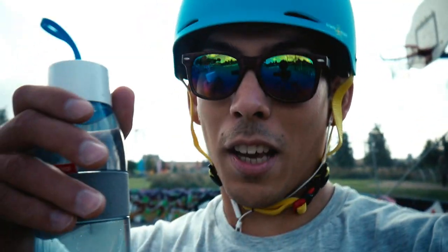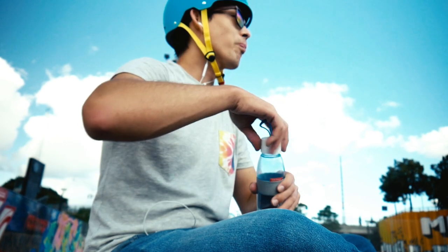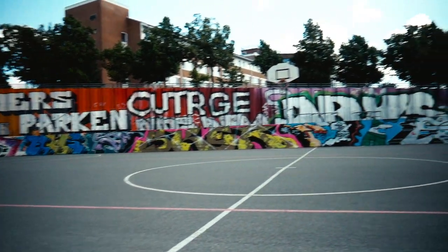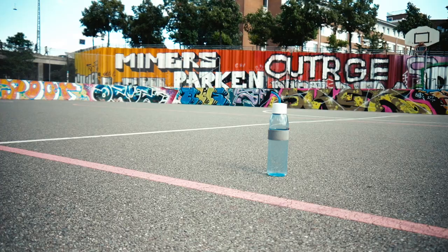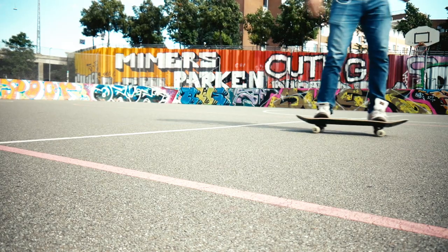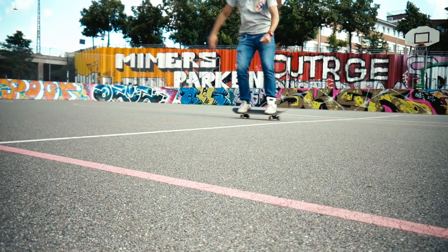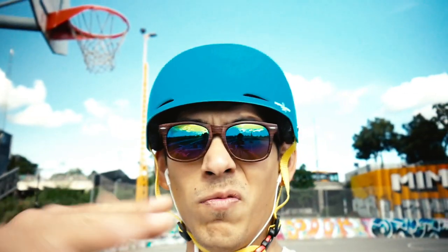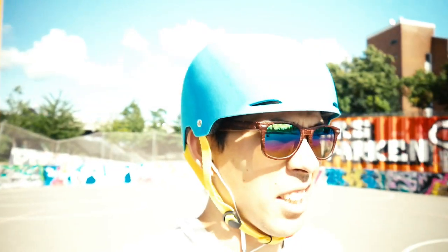Stay hydrated. All right, I feel that all these are so-so, not that great, but it's all about progress, you know. I just have to get into it again, so now onto the next step.